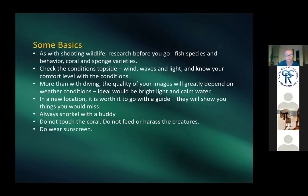Patricia's tips: research the creatures and coral you'll encounter, and learn about fish behavior. Conditions matter a lot — rough water affects light and your comfort, and makes decent pictures nearly impossible. Look for bright, calm water. The closer you are to subjects, the better. Going with a guide is worth it — they see things you won't.